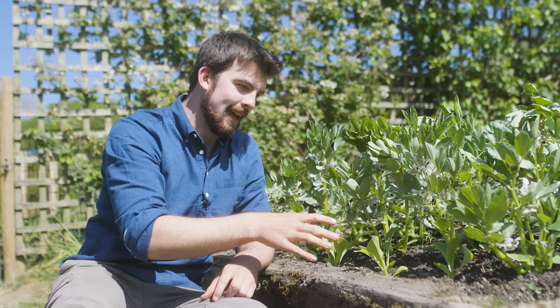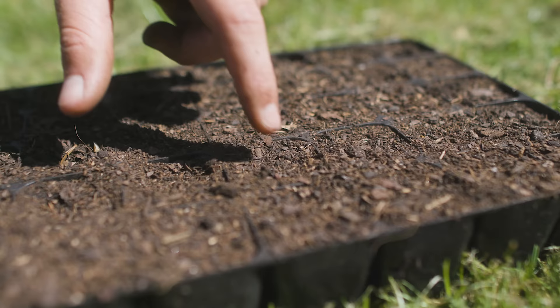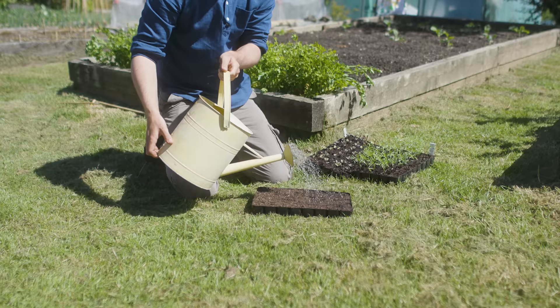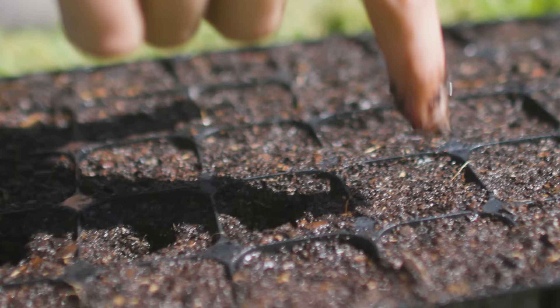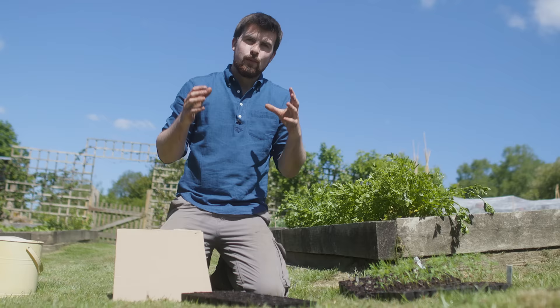If your compost is fairly dry and you want to sow in it but get frustrated because it keeps falling back in on itself, the easiest thing before sowing a seed tray or plant pots is to give it a good water around two or three minutes beforehand. Even if it's really dry, just water it, and after it's been standing for about a minute you'll find that poking holes is a lot easier — they'll all be the same depth, making seed sowing far simpler.